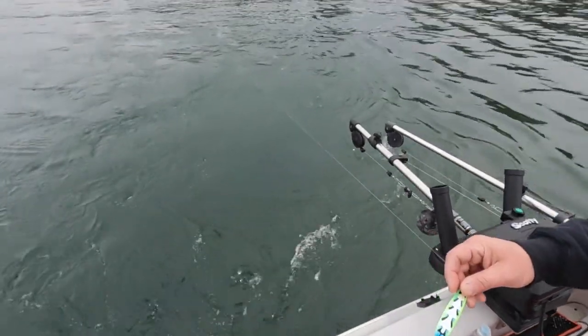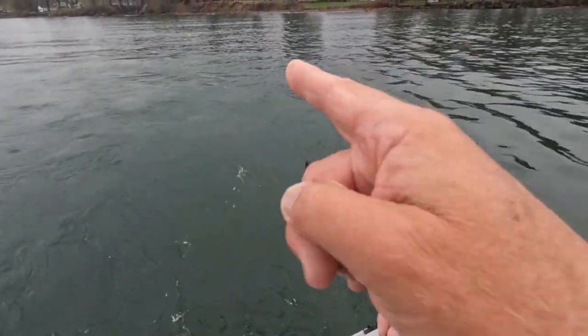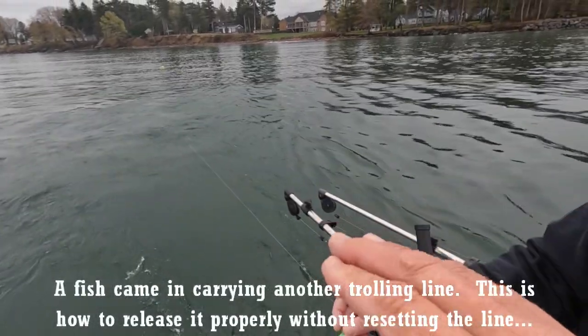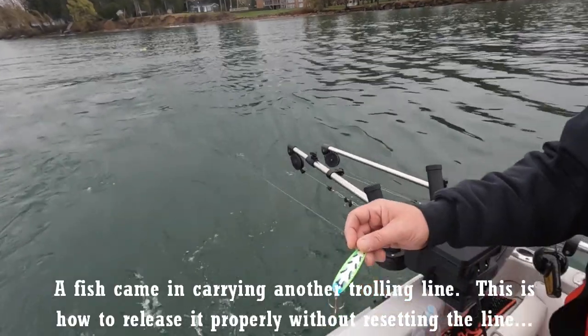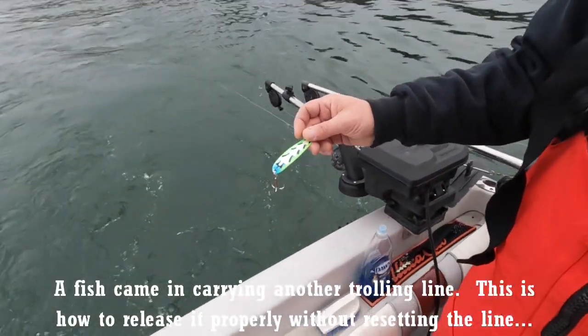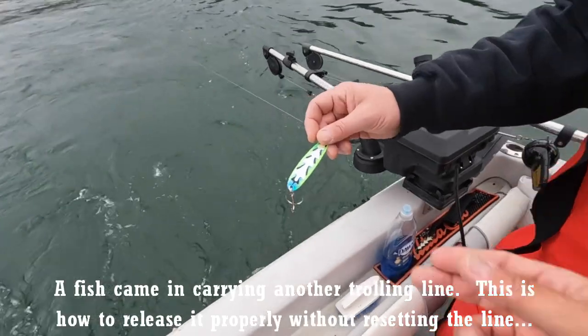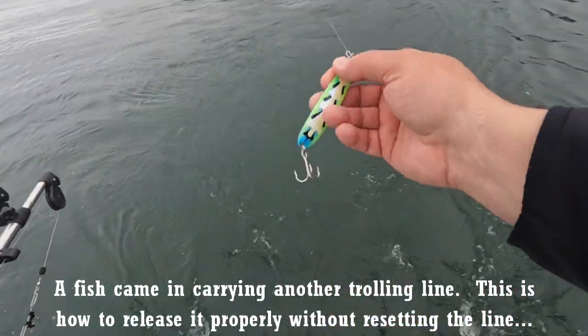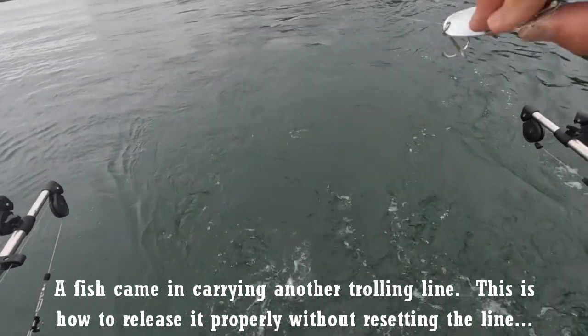One of the things that happened right there — we weren't sure whether we had a second fish on or we let the board out too quick and we crossed and picked up that other line, which is what we did. So here's the Hammer Killer mascot in his hands right here. A lot of guys are going to take this spoon and just throw it back in the water. But you don't know if that hook comes over and hooks the line.